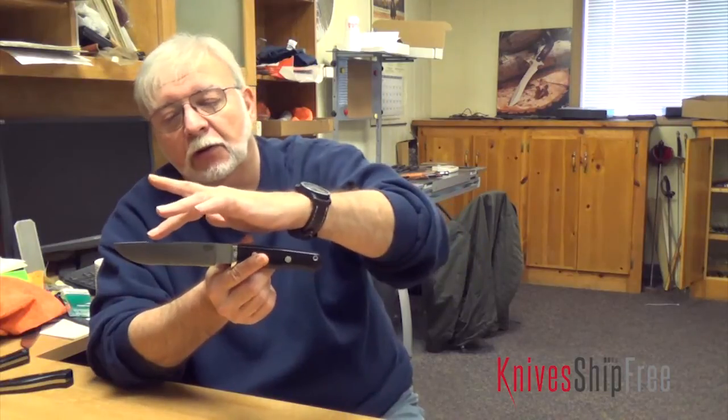The impetus for designing this knife was interviewing a lot of professional guides. All of them seemed to prefer something in the five to five and a half inch blade as their one carry knife. So we took the Games Keeper, lengthened it, and we ended up with the knife they were all asking for.